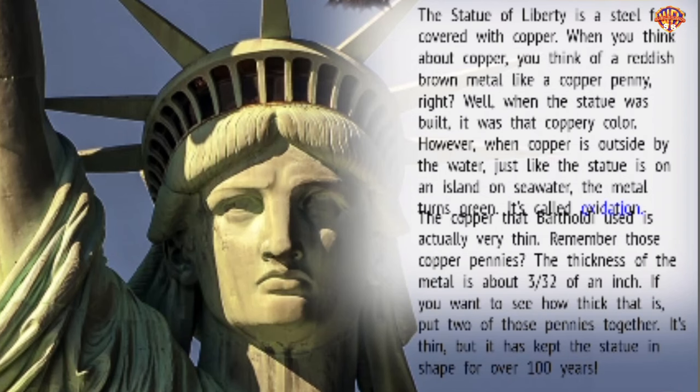What is the statue made of? The Statue of Liberty is a steel frame covered with copper. When you think about copper, you think of a reddish-brown metal, like a copper penny. When the statue was built, it was that coppery color. However, when copper is outside by the water, just like the statue is on an island on seawater, the metal turns green — it's called oxidation. The copper Bartholdi used is actually very thin, about three thirty-seconds of an inch. If you put two pennies together, that's how thick it is. It's thin, but it has kept the statue in shape for over one hundred years.